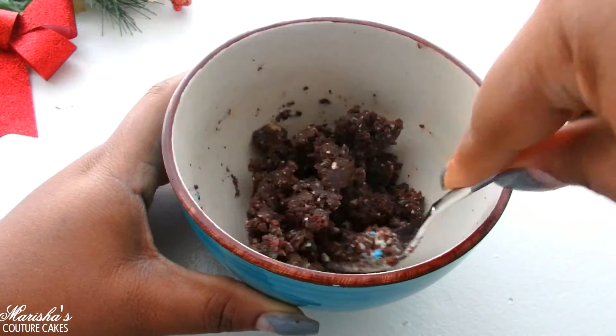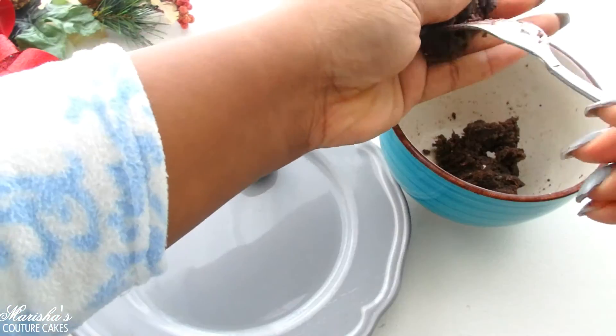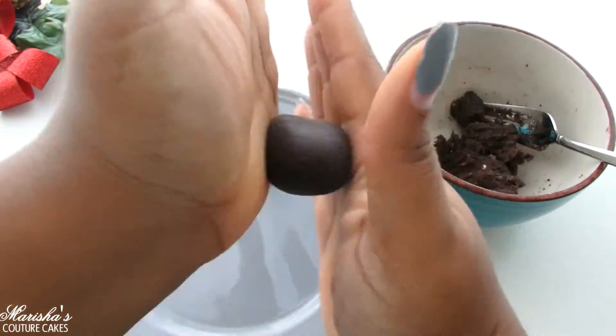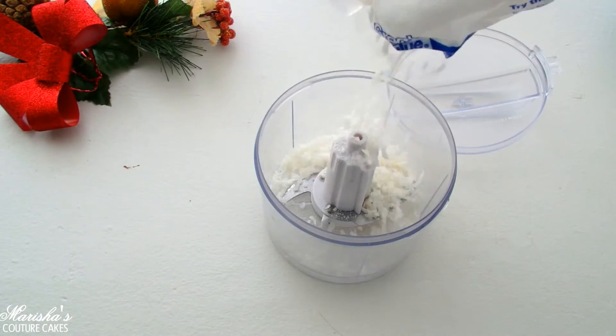I'm just doing this by hand, mixing it up, breaking it apart until it gets nice and doughy. Now I'm gonna roll all the cake into four little balls. Of course the more cake that you have the more cake balls you can make. Then these are gonna go in the freezer for about 30 to 45 minutes.